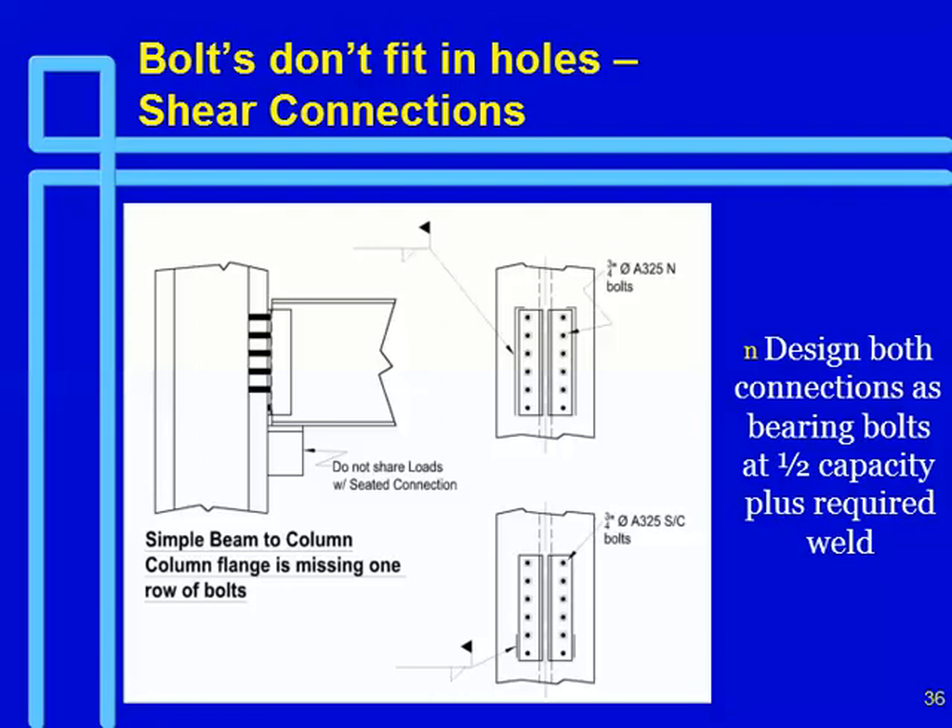Nowadays, what you can say is that if you're missing two bolts, you don't just weld for what those two bolts were. Under the new rules, you reduce the existing bolts to 50% of their capacity and then design the weld to carry the difference. Take the available bolts, take 50% of the capacity, and then design the weld for the difference.